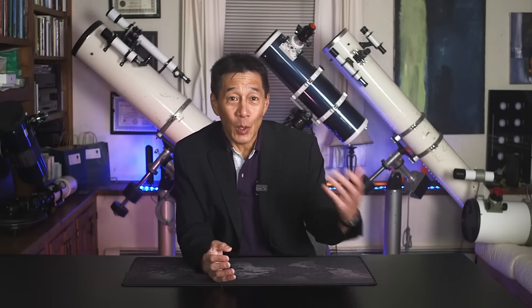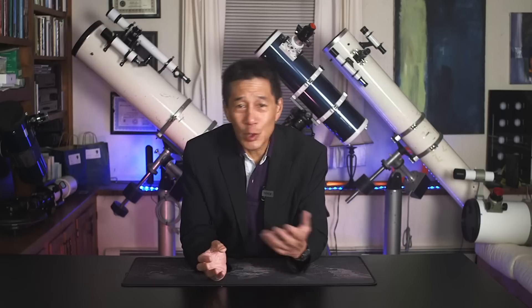My decades-long troubled relationship with the ETX is well-documented online. I think I may have been the only major outlet in the mid-1990s to give this thing a negative review. In the beginning, they were promising that this thing was going to be a Questar for $495, and it was accompanied by what has to be the most aggressive marketing campaign I've ever seen on behalf of a telescope. Through the years they've tried to change the thing up, issued new models, but to me most of these have been lateral moves.